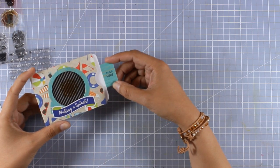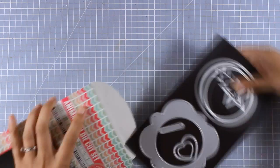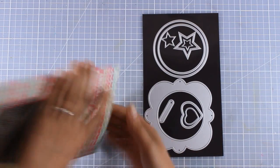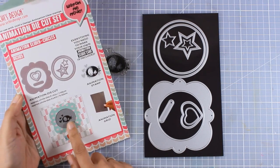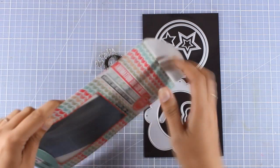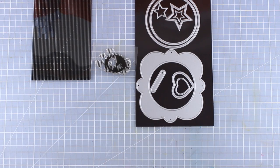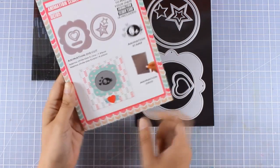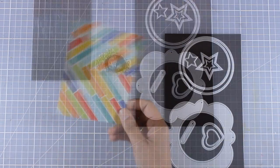That was so much fun, so I decided to create a second project. For that I'm going to use the set with the dies, the little image that gives you a birdie, and the slider. This is from the set called Animation Slider Circles. For this we'll end up having a little button that we slide left and right for the image to move.